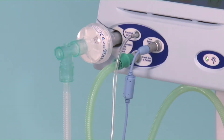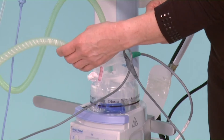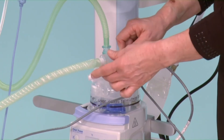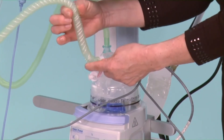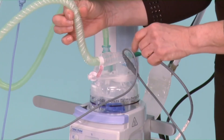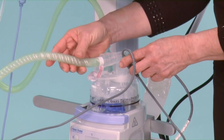Should water collect in the inspiratory limb, you need to prevent it from getting all the way up to the flow sensor. Because this is a straight connector, this makes it difficult to run water back into the chamber. One tip is to gather as much of the water as possible to this point, then very quickly slightly loosen the temperature probe and reconnect it. In this way, the vacuum in the inspiratory limb is broken and the water will run back into the chamber.